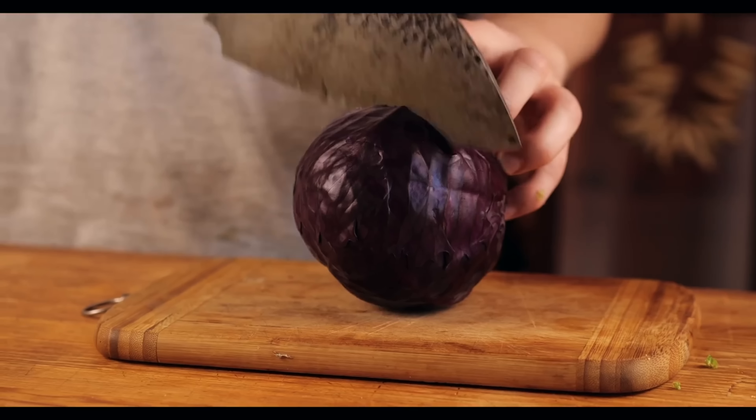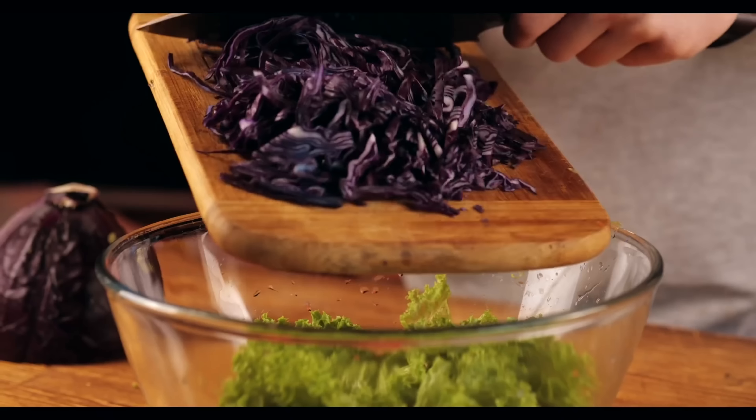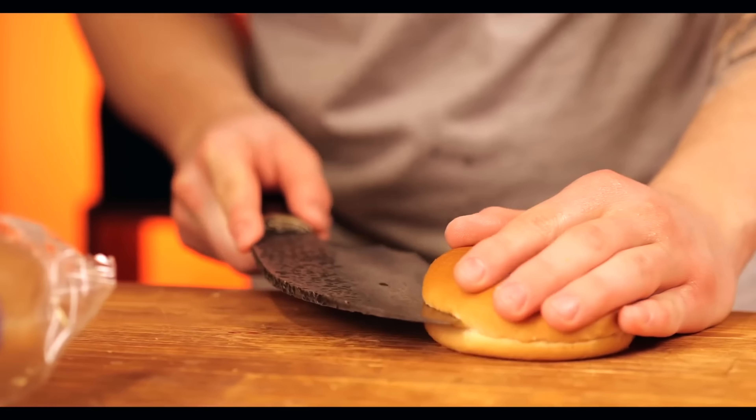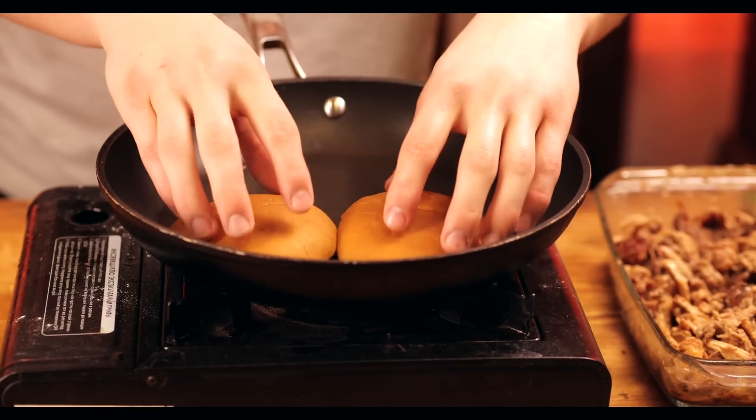Now we just need to add some balsamic vinegar and mix. We take some lettuce and cut it into large pieces, then some red cabbage, which we cut up very finely. We pour everything into a bowl, add the mayonnaise, and mix. The salad's ready.